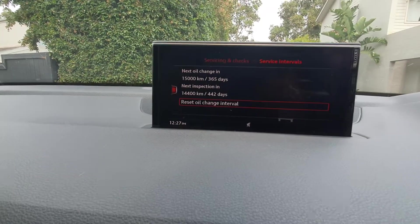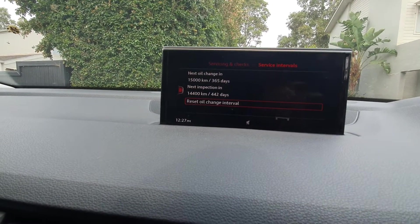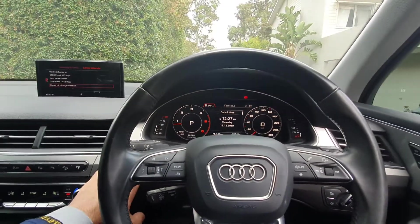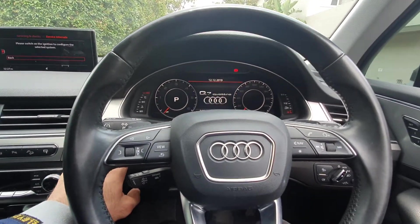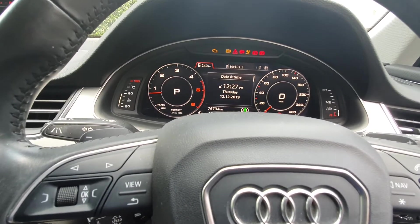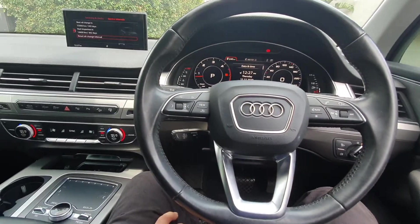Now it shows the oil change is due in 15,000 miles or one year, and the inspection is not yet due to be reset. On the dash, when you turn the car off and start it back up, the oil change light is now turned off. Thanks for watching and hope this video helps.